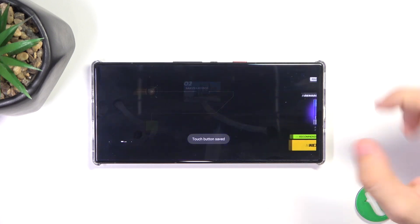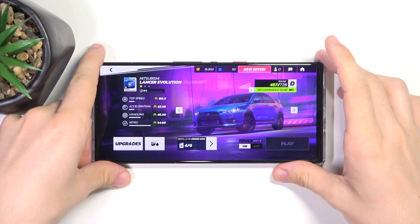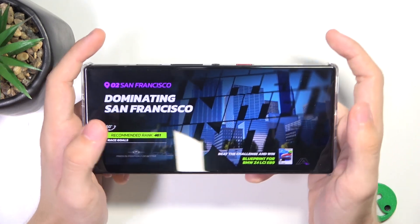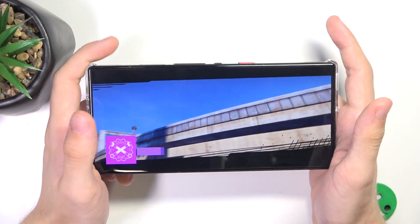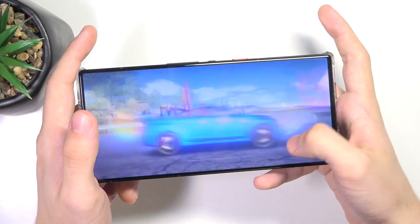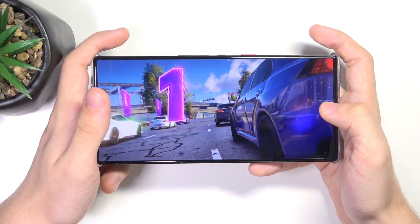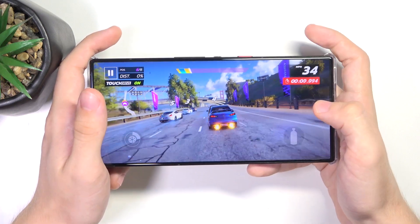Now, let's play Asphalt and you can see that I will be able to click with the shoulder buttons. You can see when I touch on the shoulder buttons, it touches like this. Here — and I think I've placed it right.